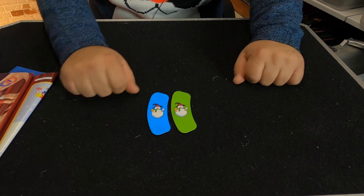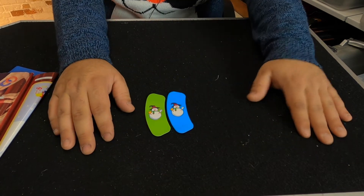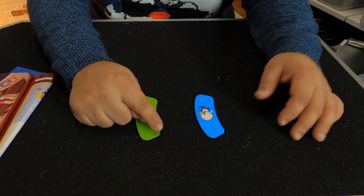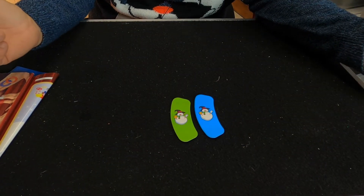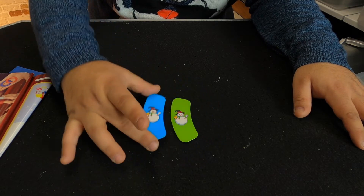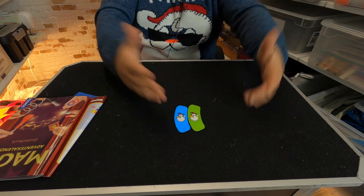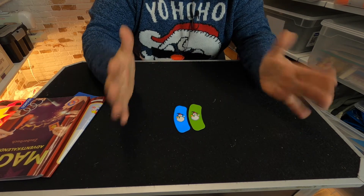If you place it like this, the green one looks bigger than the blue one. Then when I snap my finger — now the blue one is bigger! It works because each piece has a small side and a long side. When placed a certain way, one always seems bigger. Even when you know the secret, your eye still sees it as bigger.